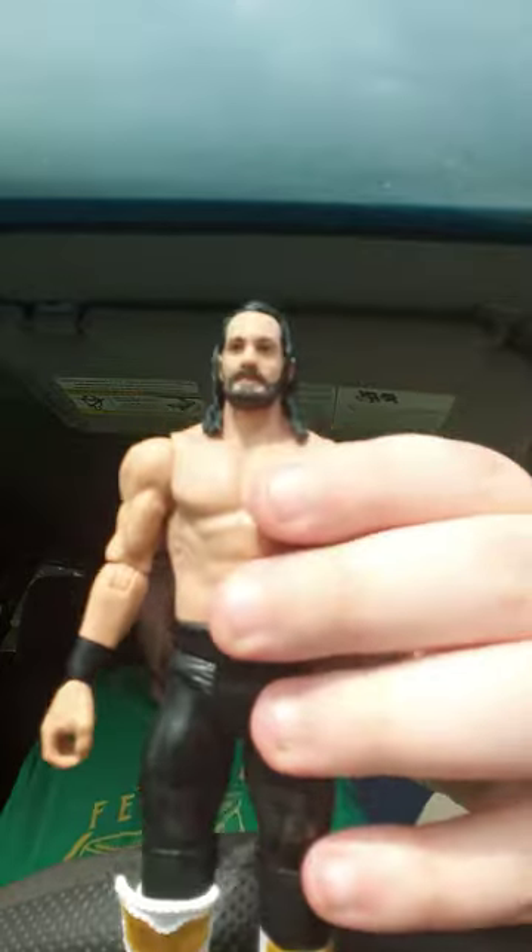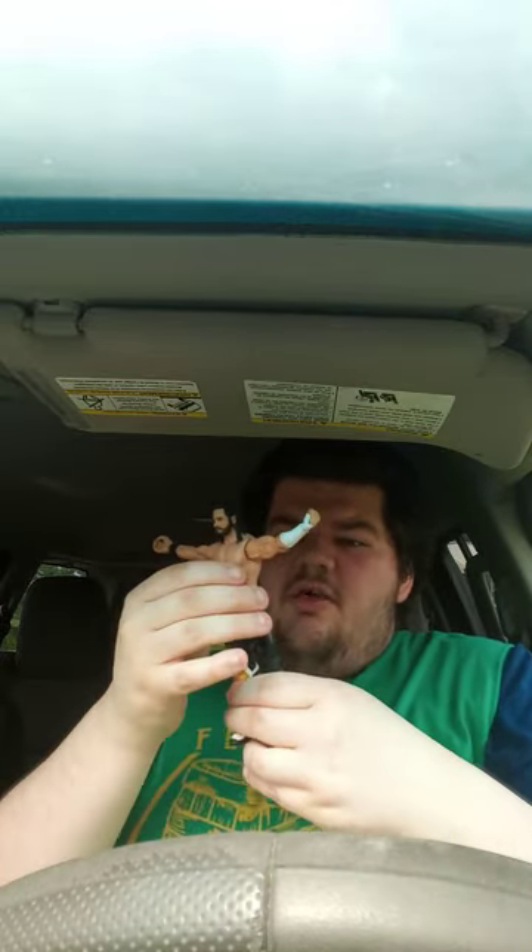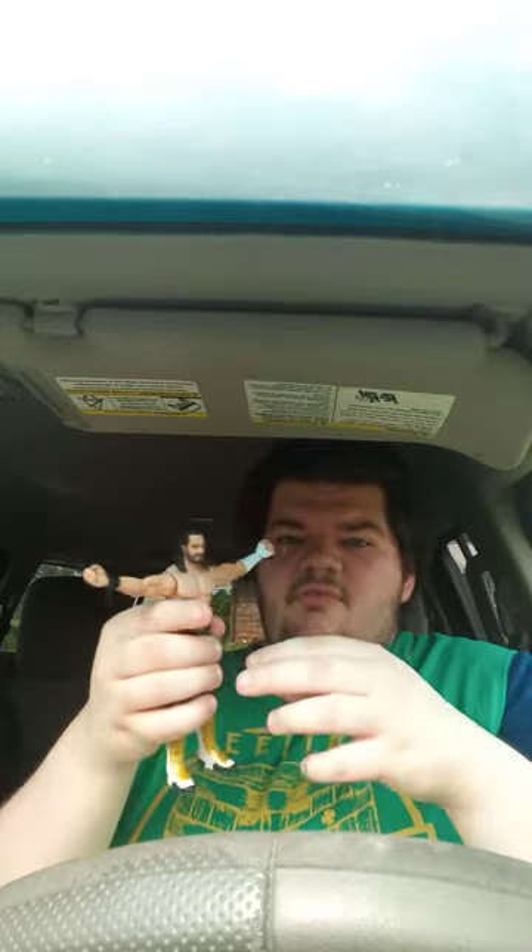Okay guys, here he is out of the package. Some people said that the attire he's wearing right now is from a SmackDown episode he wore, because he was a SmackDown superstar at that time. But some people also said this attire is supposed to be inspired by Michael Jackson.